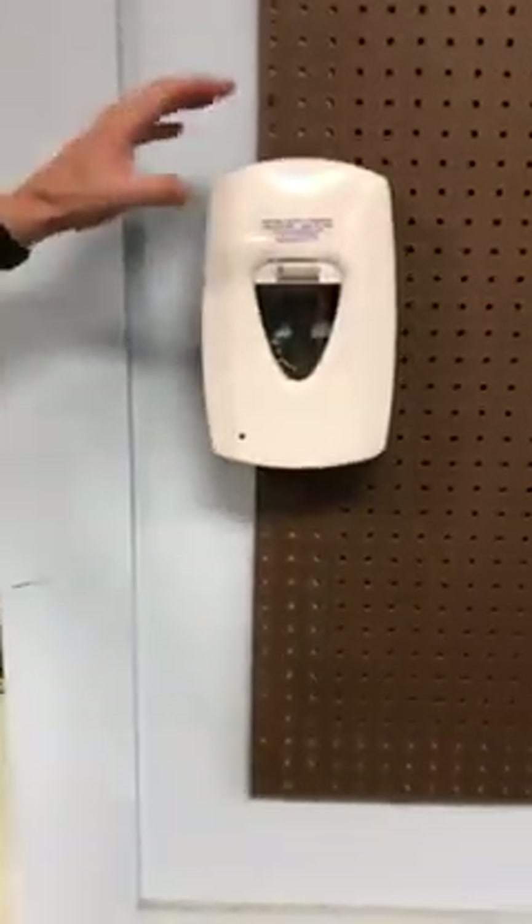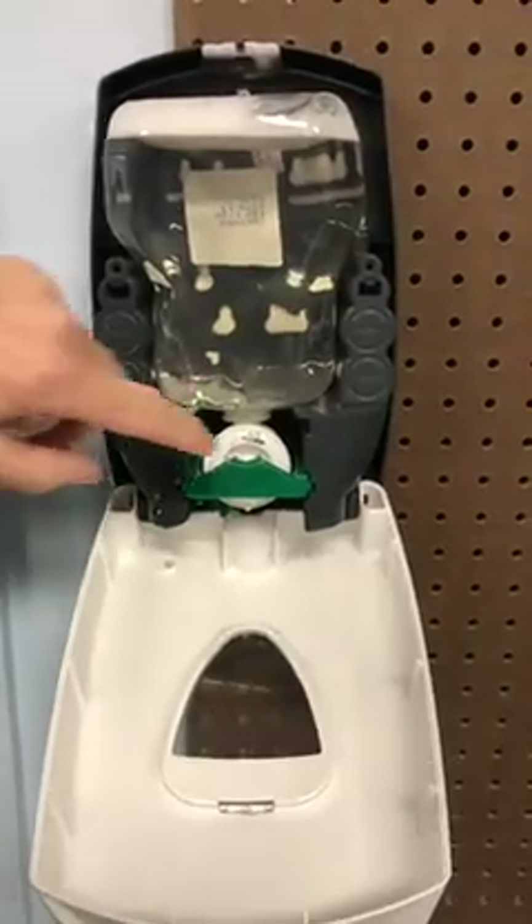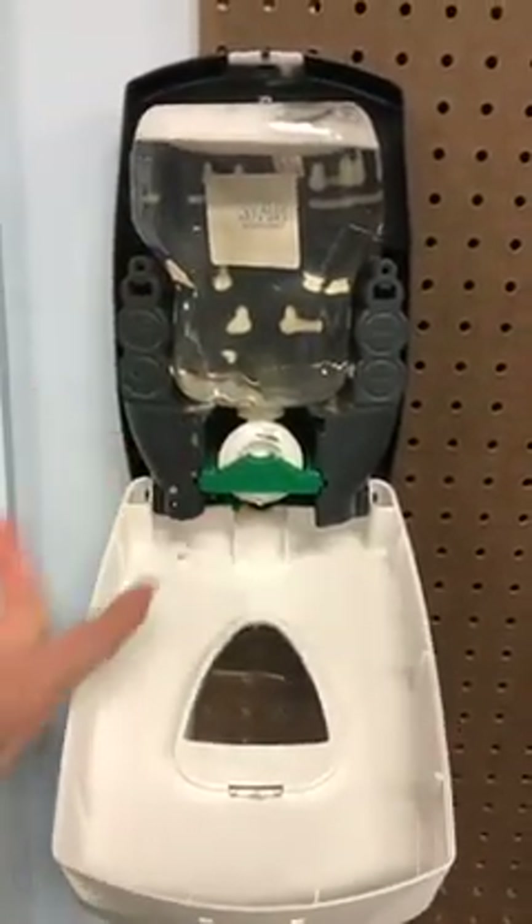As you can see, I've got an automatic Hilliard Affinity soap dispenser here on the wall. The key goes in the top to open it. When you open it, you can see there's a bar here and a green lever under here.